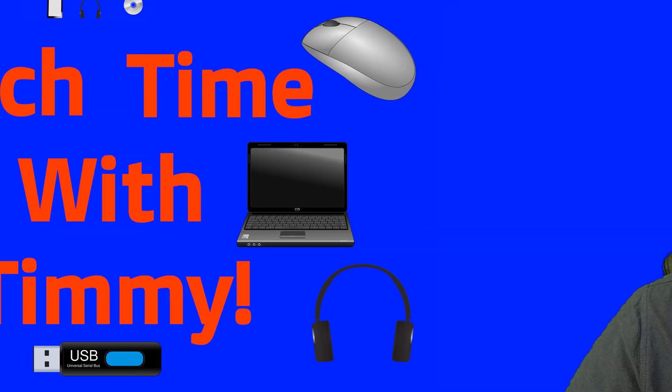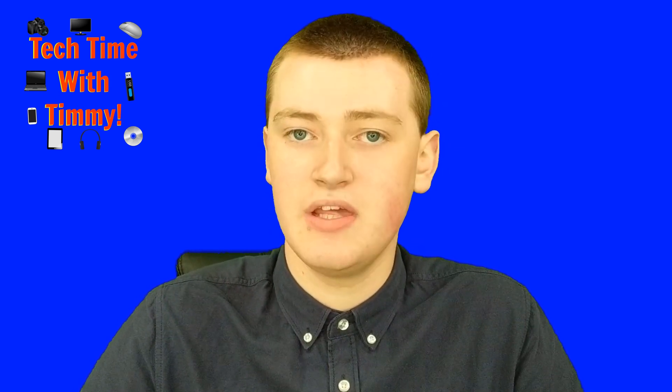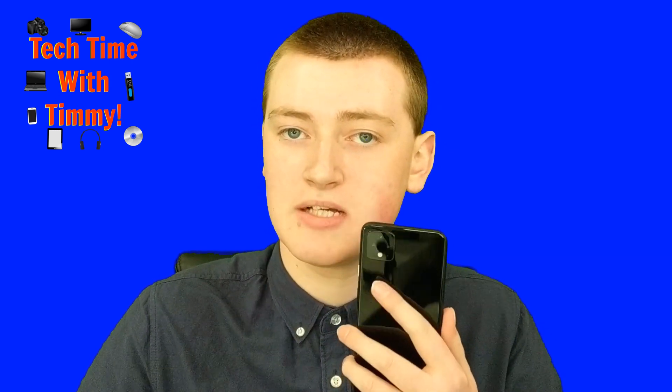It's time for Tech Time with Timmy. Hello, welcome to Tech Time with Timmy. So, Timmy is going to be talking about the voice recorder app on the Google Pixel 4.